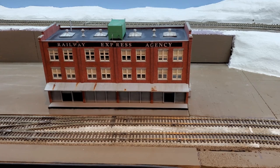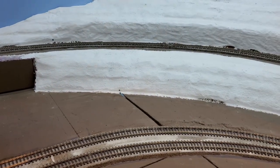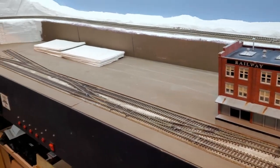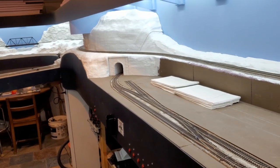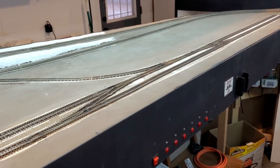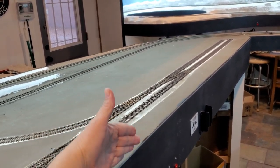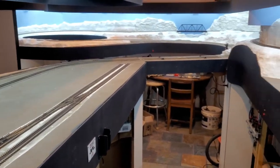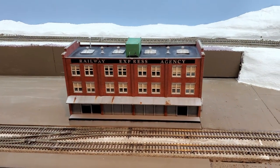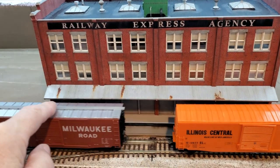The REA building is going to go somewhere in this area here, and this will be my main industrial area. Over on the peninsula, this will be my downtown area, although I will have background buildings all along this edge and that will also be industrial. 50-foot boxcars fit really well to the dock where I have the open doors.